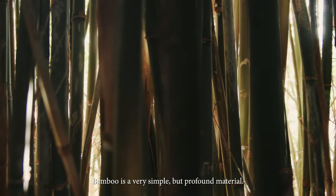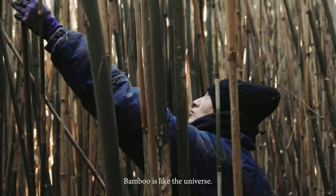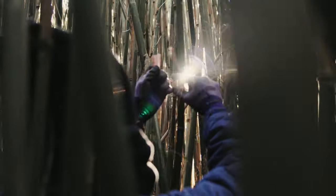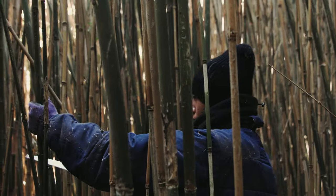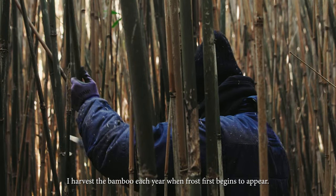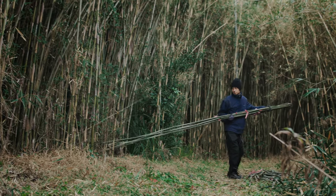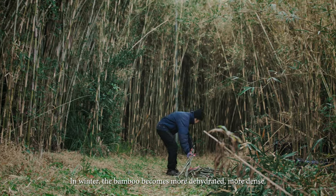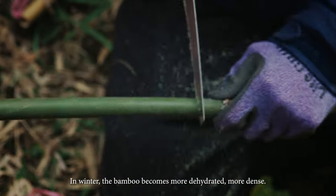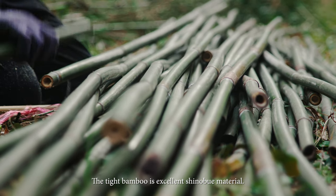Bamboo is a very simple but profound material. Bamboo is like the universe. I harvest the bamboo each year when frost first begins to appear. In winter, the bamboo becomes more dehydrated, more dense. The tight bamboo is excellent Shinobue material.